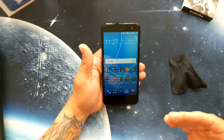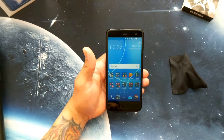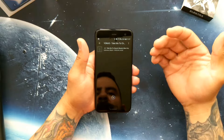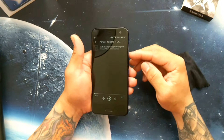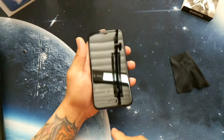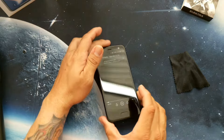Phone call quality, text messaging, social media — you're going to be able to do all of that with ease. The speaker, though, to me is a little weak. Let's put it to a test. The speaker is just one bottom-firing speaker.